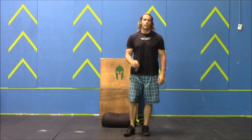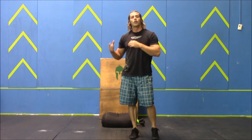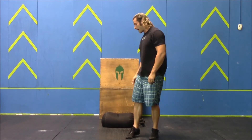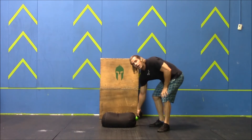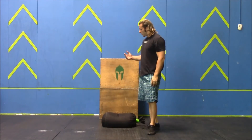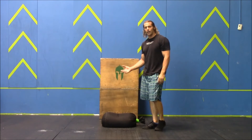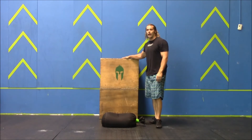For the sandbag carry, the only standards are that you cannot shoulder the bag and you cannot drag the bag by the top. You must either bear hug or length carry the bag. Unlimited drops are allowed on the course. When you get back with the last carry — the final sandbag — you then load to the platform.